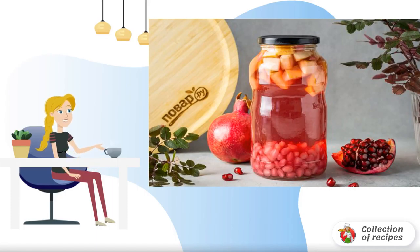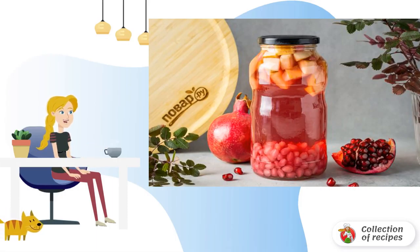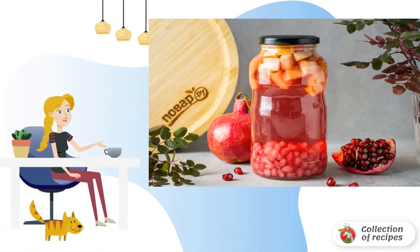Pomegranate compote is an interesting option for harvesting for the winter. It is prepared easily and simply, perfectly stored in a cool place. It turns out sweet and fragrant, and most importantly, very tasty.